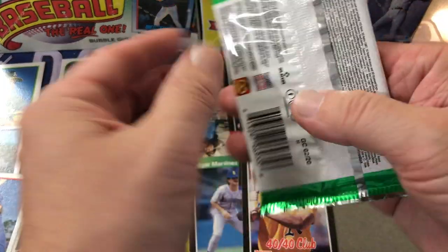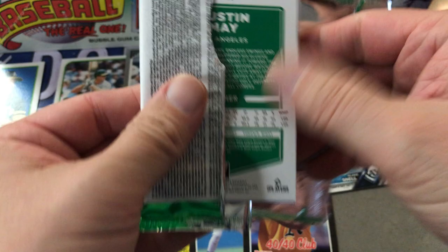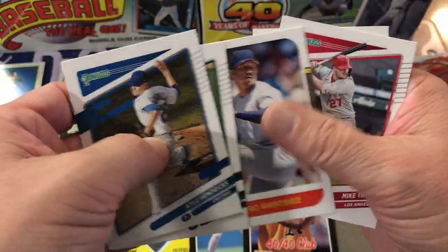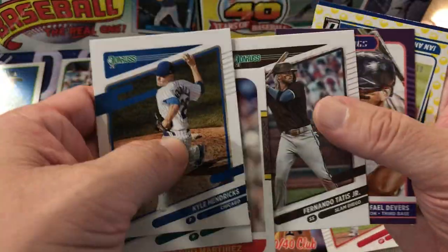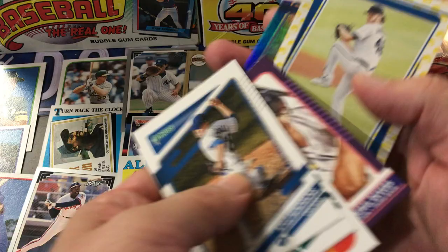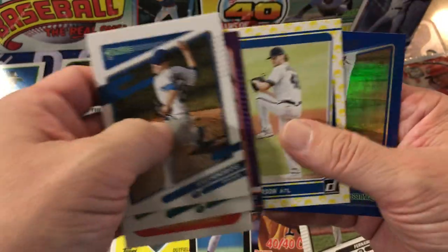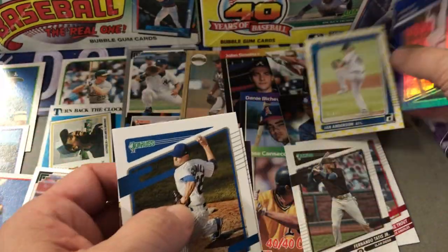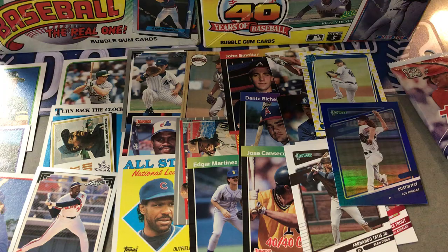We'll do the Topps last. Let's see what the 2021 Donruss has to offer. Kyle Hendricks, Chris Bassitt, Pedro Martinez, Mike Trout, nice Fernando Tatis, Rafael Devers. Ian Anderson rated rookie — five out of 19 in the yellow — that's really nice. Dustin May blue, and then Dustin May blue — that one's not numbered. Cool.